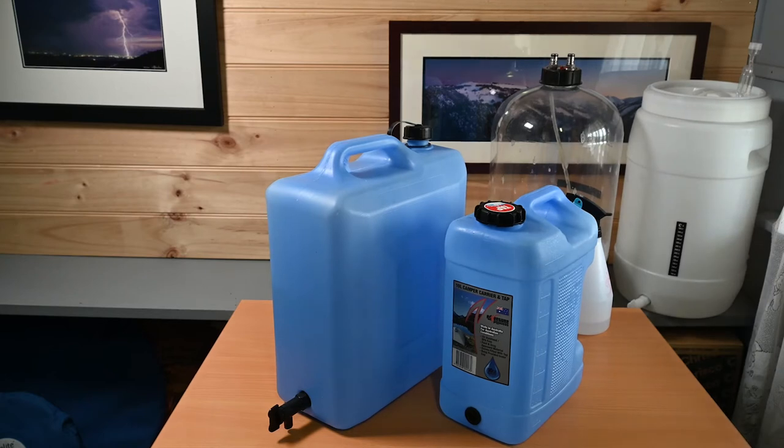Once I've filled my 20 litre jerry can with approximately 21 litres of water, I take 10 litres of that water and put it into a 10 litre container and refrigerate it overnight. That way I've got water which is around two degrees Celsius, which I'll use later on to knock the temperature of my brew down after I add hot water.